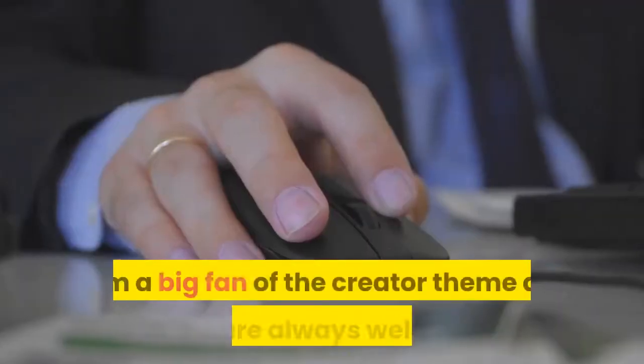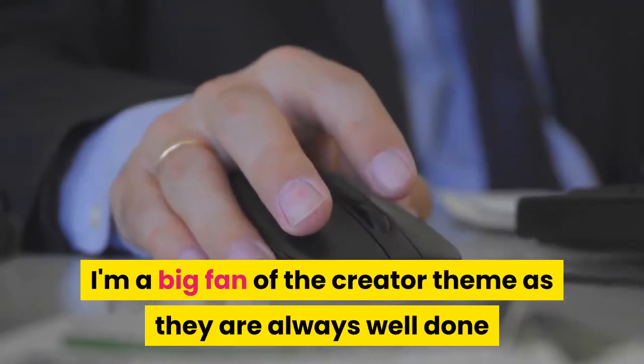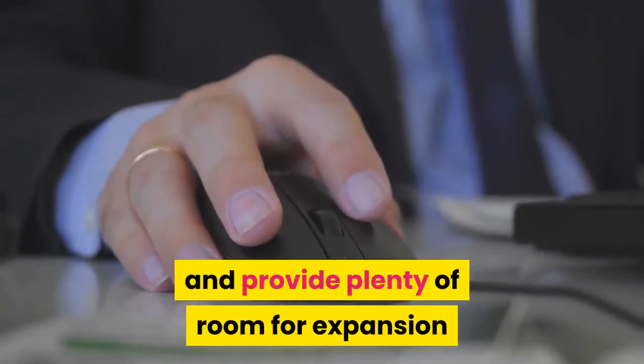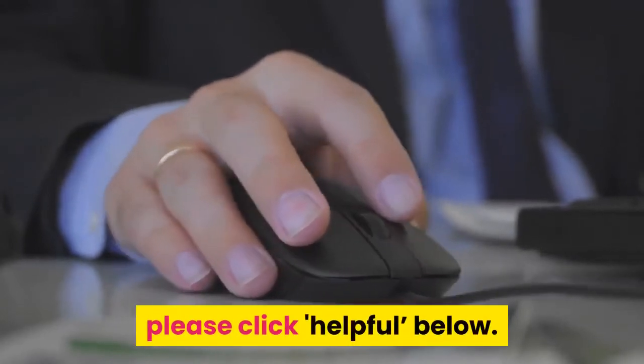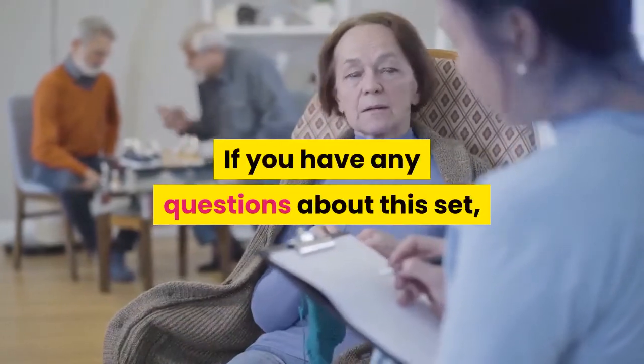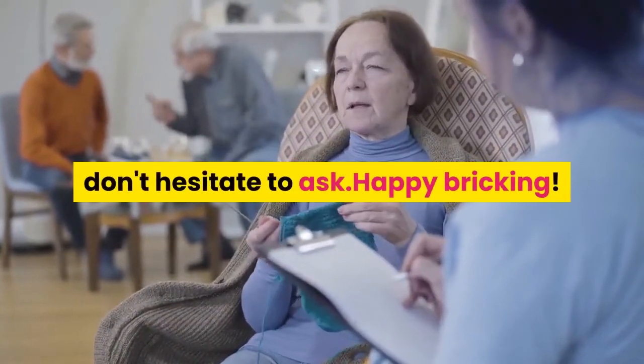Cons: I really can't think of any negatives with this set. Overall, this is a great LEGO Creator theme set that provides lots of choice and room for imagination and creativity. I'm a big fan of the Creator theme as they are always well done and provide plenty of room for expansion and personalization. If you found my review helpful, please click helpful below. If you have any questions about this set, don't hesitate to ask. Happy bricking!